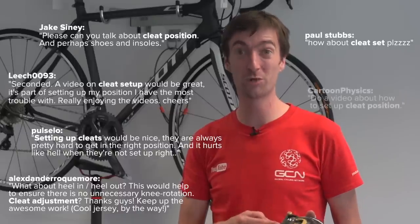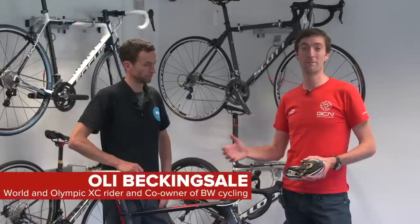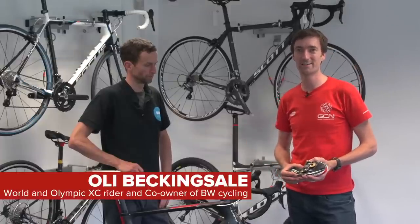This is a video we've had a lot of requests for — how to set up your cleat for a clipless pedal. In this instance we're going to show you using a Dura-Ace cleat and a Dura-Ace pedal. We're back with Ollie Beckinsale, an expert bike fitter who's going to explain exactly how to do it.